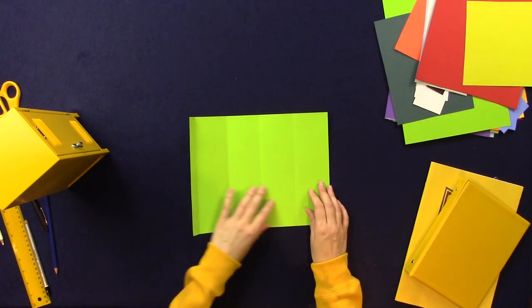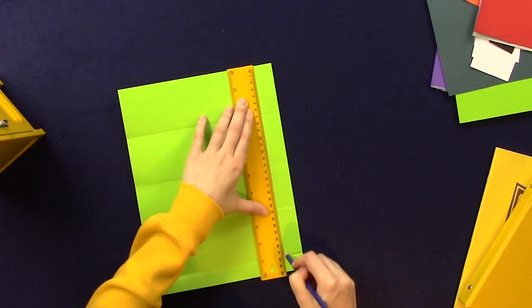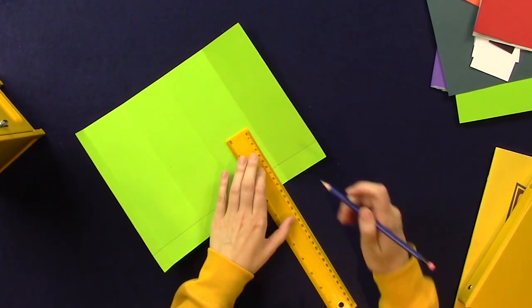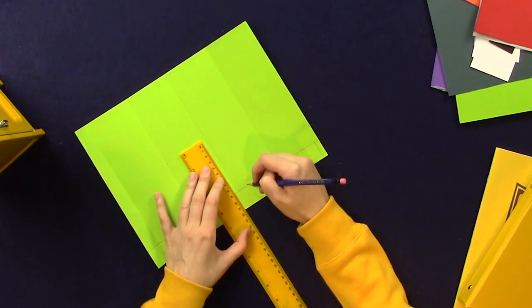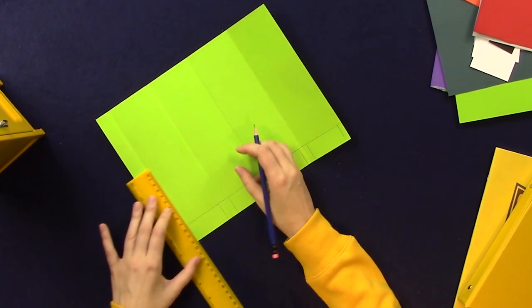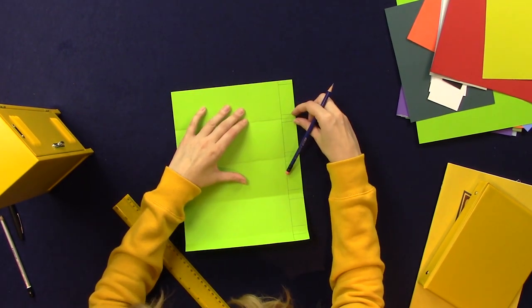Next let's do a little bit of designing. I want the locker to have little feet like our Craft University locker has, so I'm going to use a ruler to draw a length along my paper. This will be the height of the legs, and now I'm going to draw the legs themselves. So everywhere that there's a fold or a corner I've created a little leg that the locker can stand on.